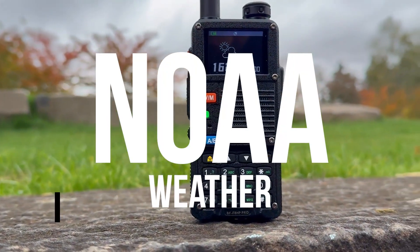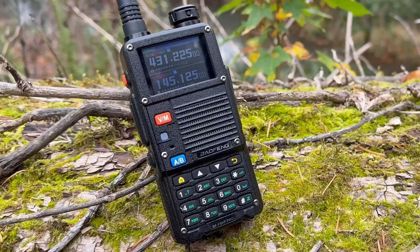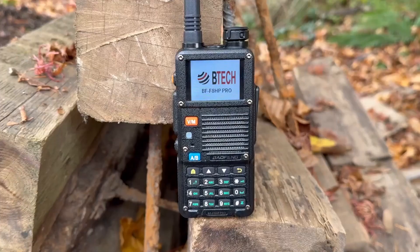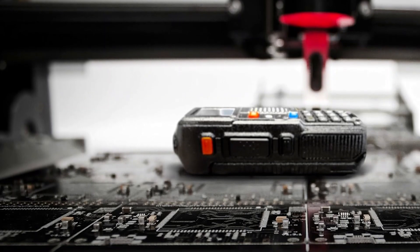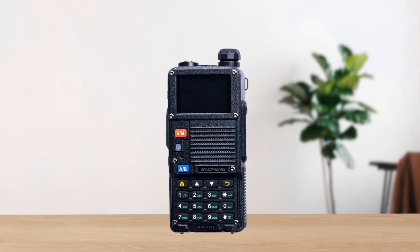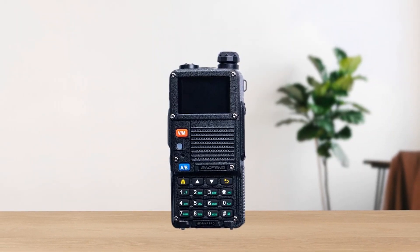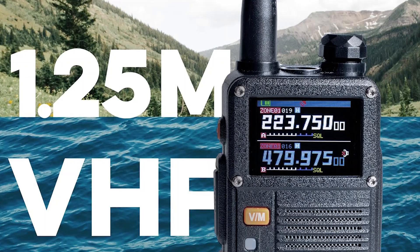Another notable change is the built-in GPS receiver, which replaces the traditional flashlight found on the older BF F8 HP. Although some operators might miss having a light, the new GPS feature allows location sharing with preset contacts, making it especially handy for group outings or search and rescue work.